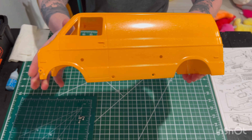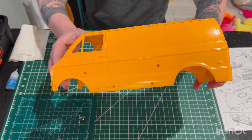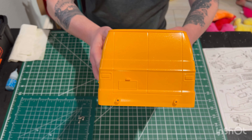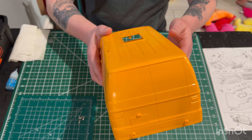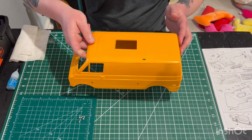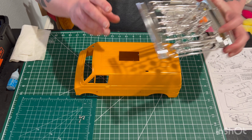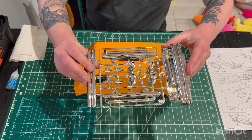and then I went over that with some clear pearl. Really, really excited. Turned out fantastic. So hopefully we'll get her done here pretty quick. Still a lot to do — have the windows, grill, all the cool chrome pieces. Really excited for those.